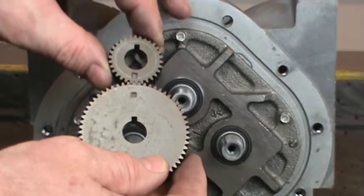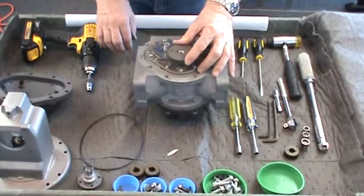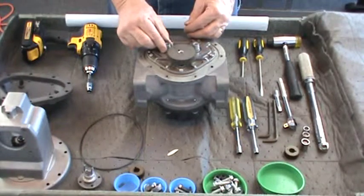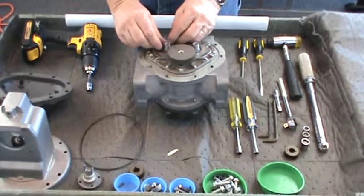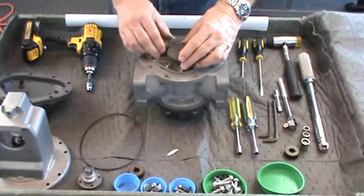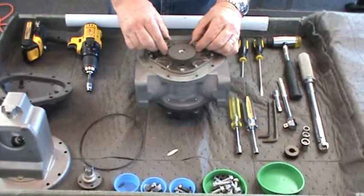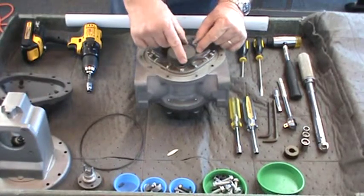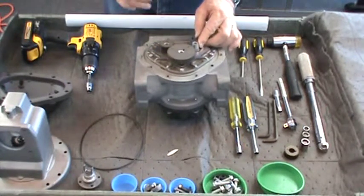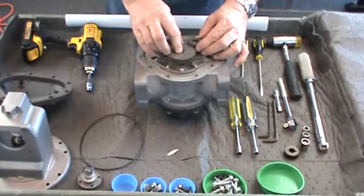Each rotor gear has a timing mark on the gear surface. It is critical that the marks on the displacement gears line up with the mark on the large blocking gear as it rotates. Rotate the large blocking gear until the timing mark points to one of the displacement rotor shafts. Position the woodruff keyway on the displacement rotor shaft away from the large gear timing mark. Press the woodruff key in the slot on the shaft. Slide the small gear onto the shaft with the tapered opening down, making sure the timing marks align exactly as you mesh the teeth. Now rotate the large blocking gear until the timing marks point to the other displacement rotor shaft. Press the woodruff key in the slot, slide the small gear on with the tapered opening down, making sure the timing marks align exactly.